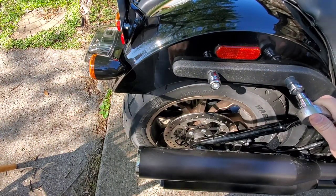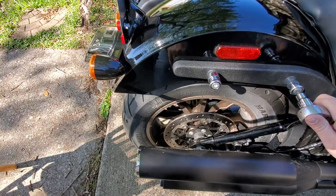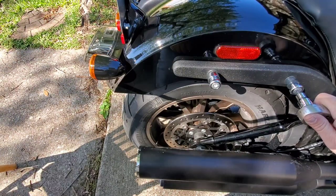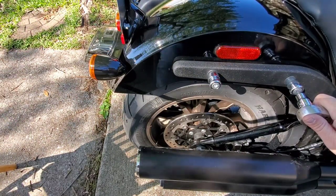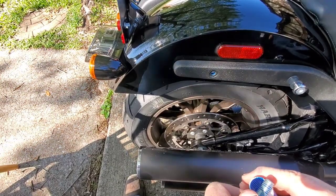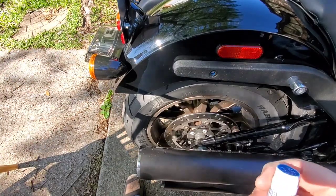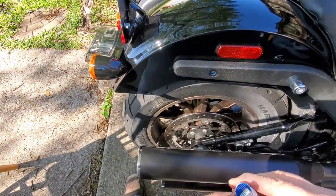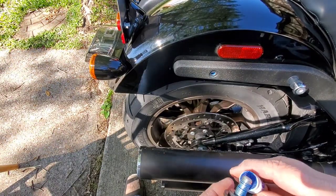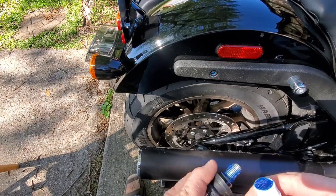I'm just going to snug these up and not torque anything down yet — I want to make sure everything fits before I put some torque on it. By the way, use blue Loctite, not red Loctite; red will cause you a lot of problems in the future.